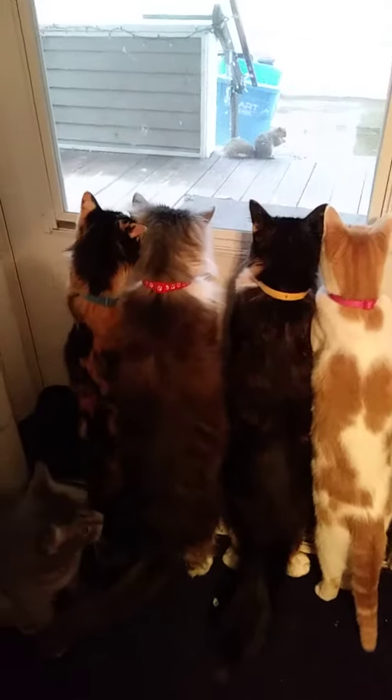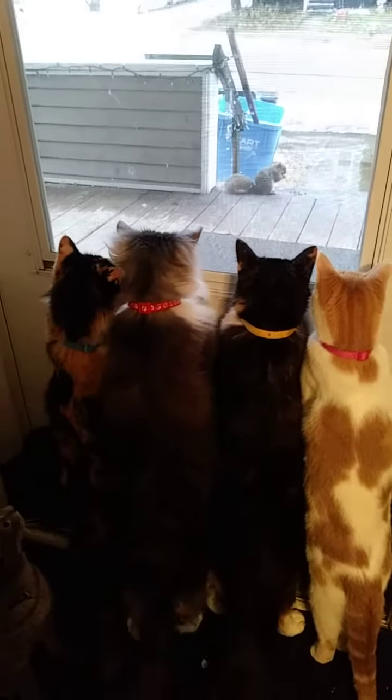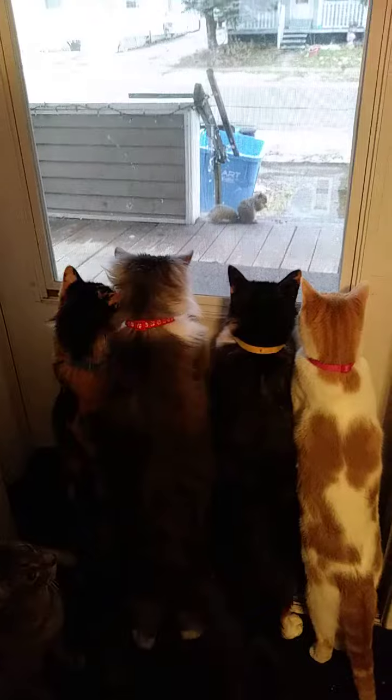The first puff pastry recipe gets a big thumbs up from me. So let me show you what's next on the list.